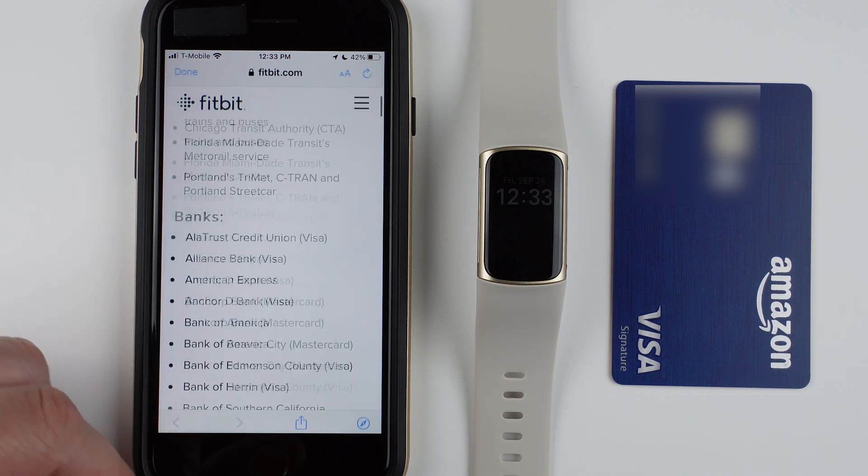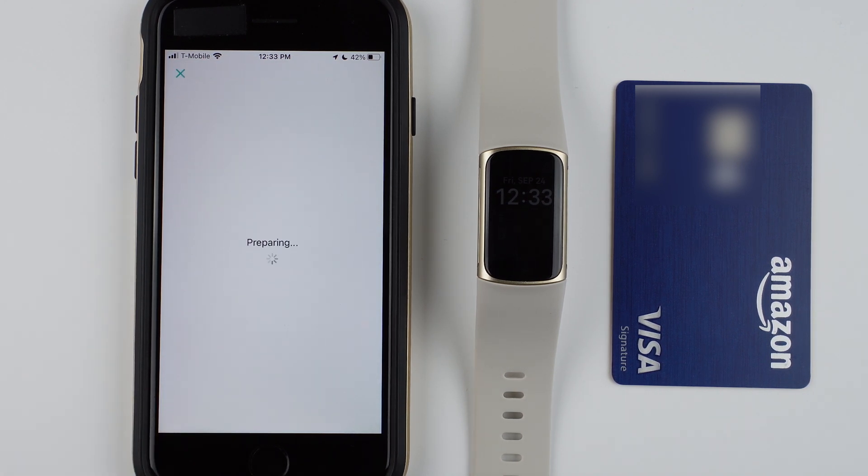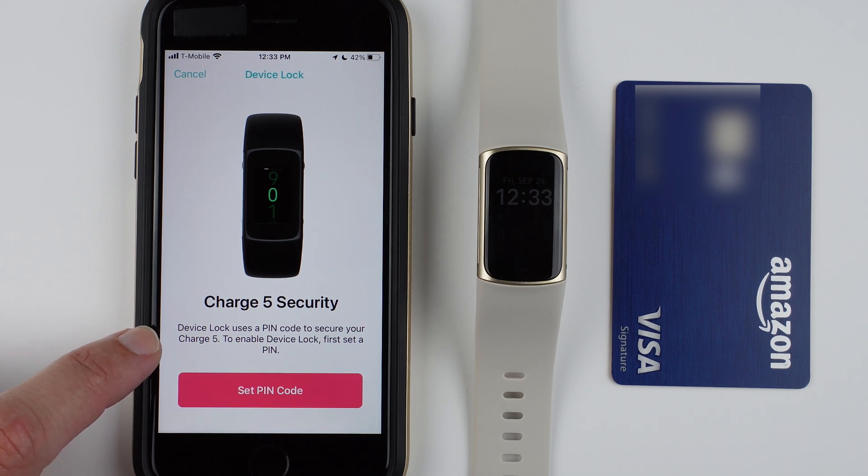I'll go ahead and tap done and then tap get started. It says Charge 5 security — this is where you need to set up device lock, because it needs to make sure you're wearing your device and you are the person who owns the card. Setting up payments does require you to set up device lock. Device lock uses a pin code to secure your Charge 5. To enable device lock, first set a pin — I'm going to tap set pin code.